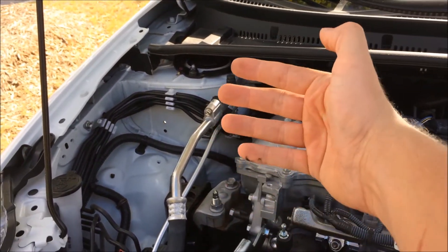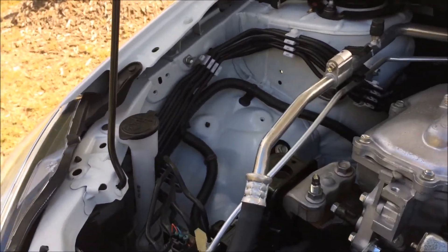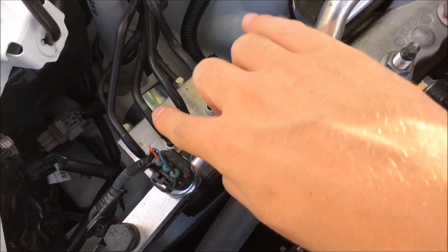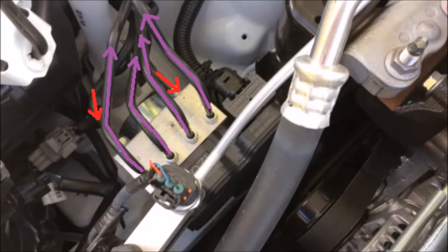Here you see just a jumble of lines — two lines coming from the brake cylinder, and then four lines coming from the anti-lock brake system module. The two red lines are the lines coming from the brake cylinder, and the four purple lines are the brake fluid lines that go to the actual brake calipers. The idea of the anti-lock brake system is that the brake fluid is pumped so rapidly — more rapidly than you could pump the brake pedal — and it just allows you smooth steering while you're pressing the brake pedal really hard.